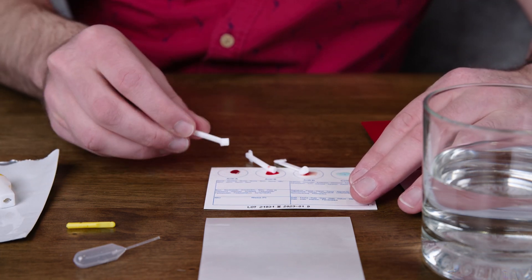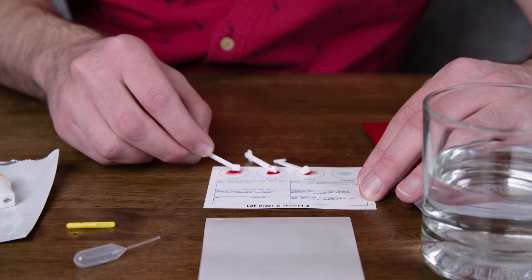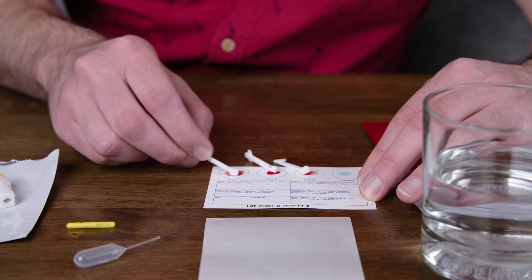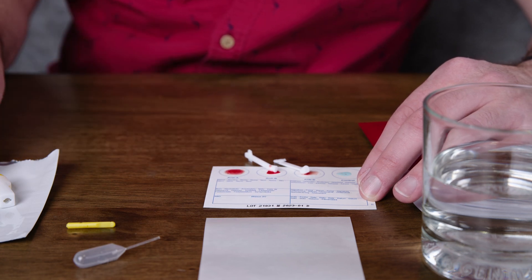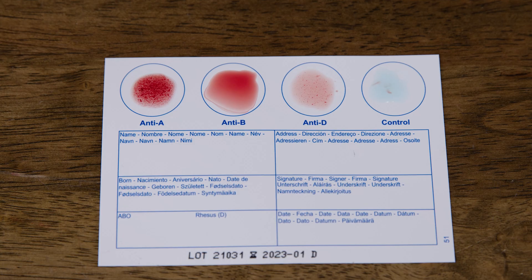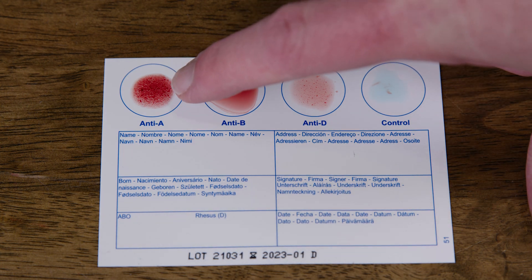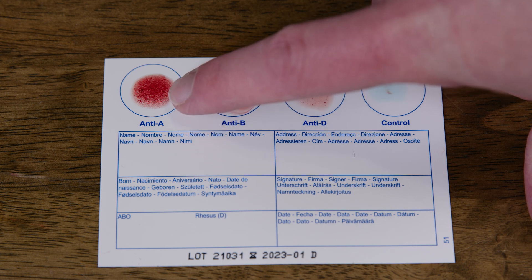Now what you want to do is take those Eldon sticks and smear and swirl the blood all around. You just want to keep going for about 10 seconds — one, two, three, four, five, six, seven, eight, nine, ten. That one is done. Do not cross-contaminate. Now I'm going to smear this one, just keep smearing it all around. If you look down at my Eldon card, you will see all of that clumping in the anti-A. That's clumping because the A recognition proteins on my blood are being attacked by the anti-A antigen.